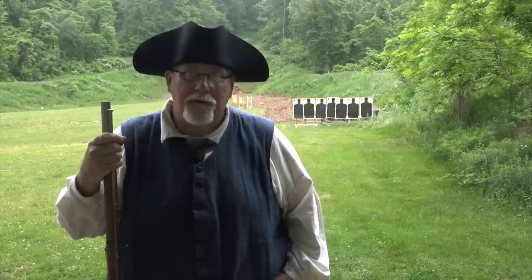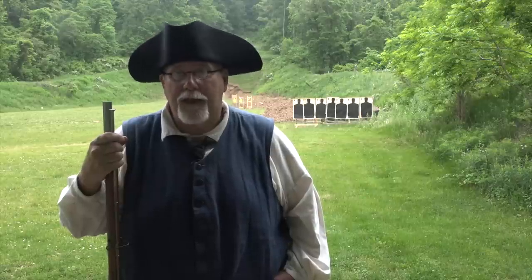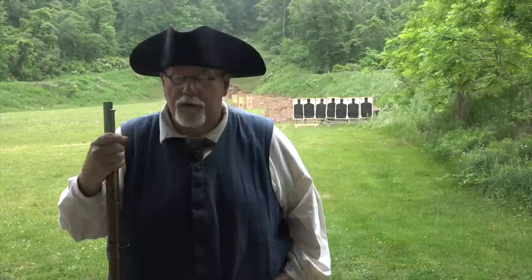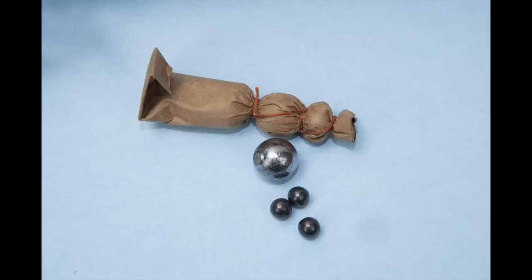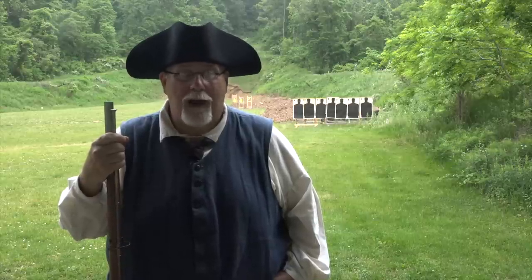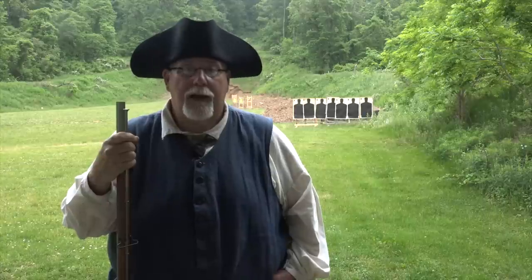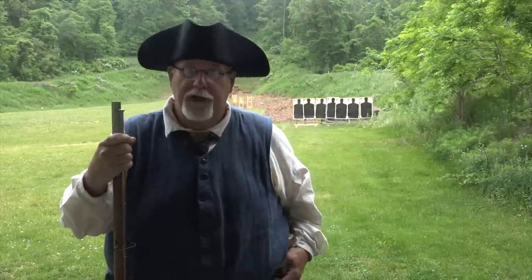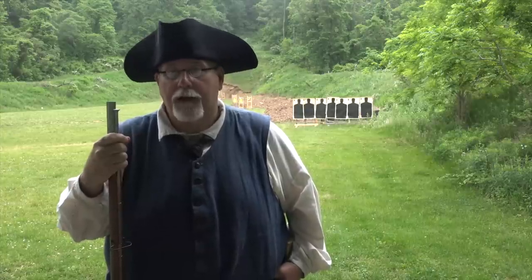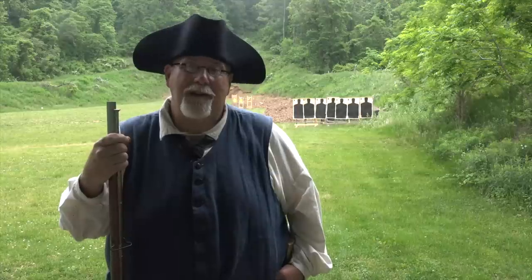So I racked my brains to come up with an effective way of testing buck and ball loads and how they would have been used in the 18th century. If you're not familiar with what buck and ball looks like, here's one of the cartridges. If you want to know how they're made, I recommend you look at the previous video — I'll put a link in the description below that will tell you exactly how I make them. Now you're going to know how to shoot them.